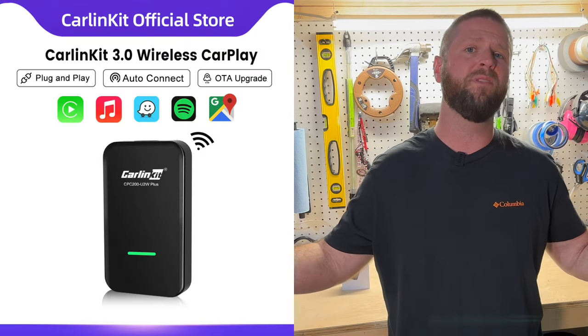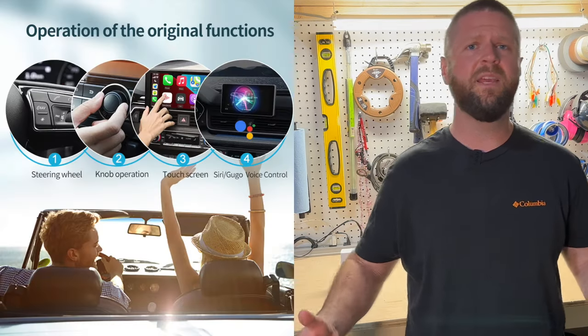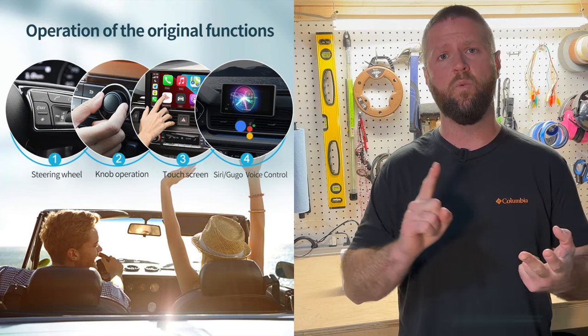So how did I come across this particular CarPlay adapter? I just got online, researched some of the best, and this one kept coming up. I am not sponsored by this company at all — they just agreed to send it out for testing, and that's what I'm going to do today. This company claims this kit has a seamless connection and works with all the same CarPlay features that you would use if you had it plugged in.